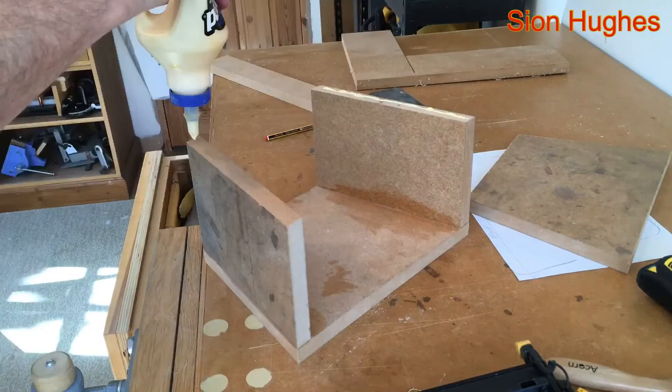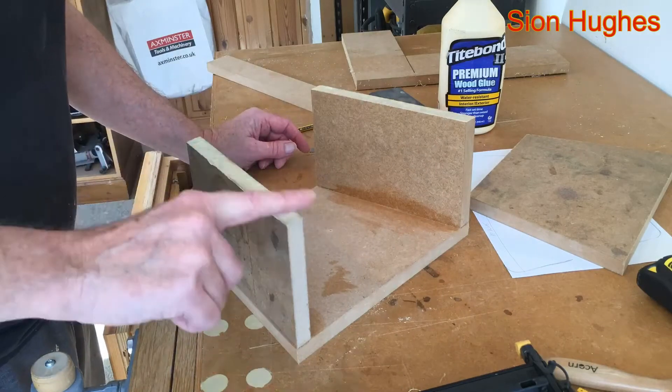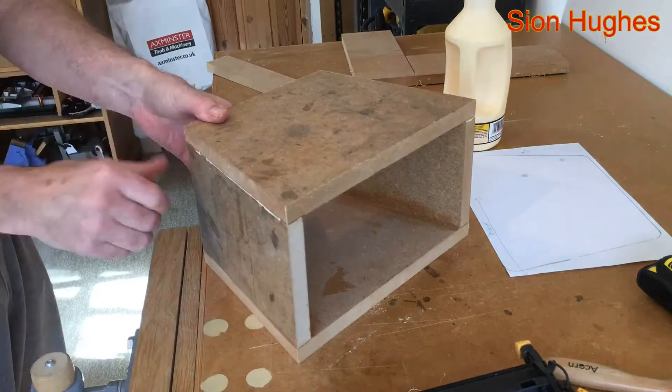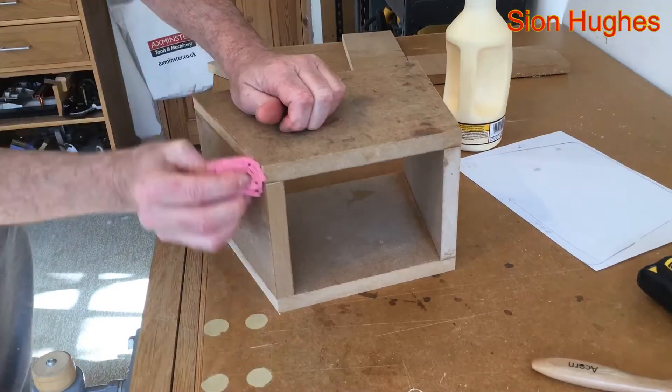About the only real mistake you can make here is to have the nails shoot through the side, so take your time. I put a bit of extra glue on the end grain — it's MDF so it doesn't really have a grain, but it sort of does.